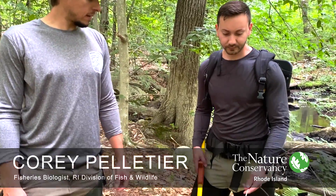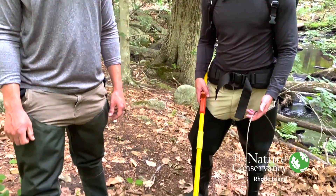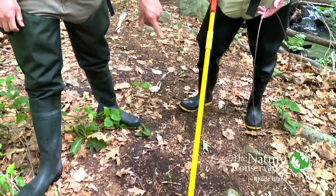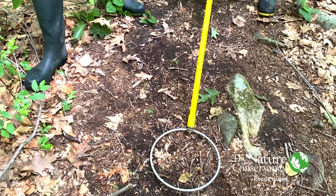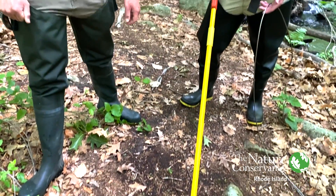This is Matt, another fisheries biologist with the Division of Fish and Wildlife. He's wearing the electrofishing backpack. This yellow pole here is the power pole — this is how the electricity is emitted into the water.